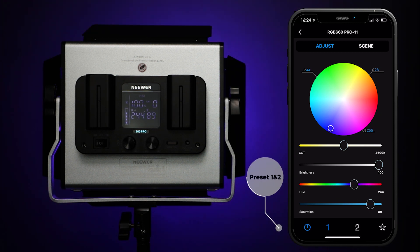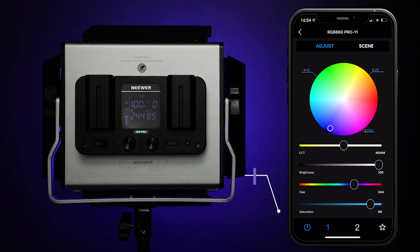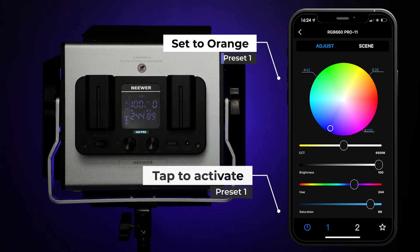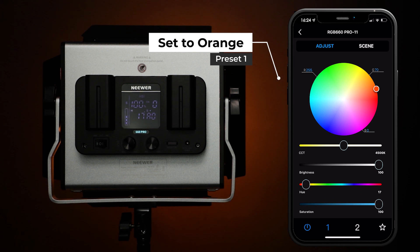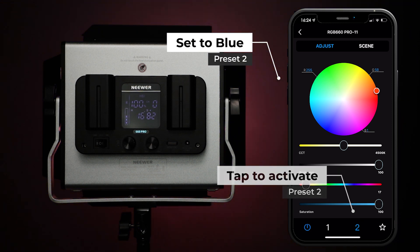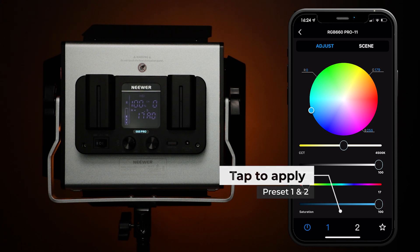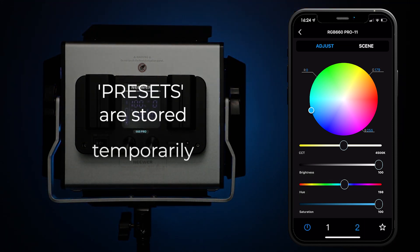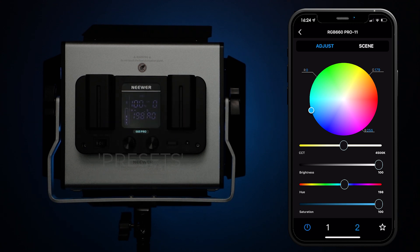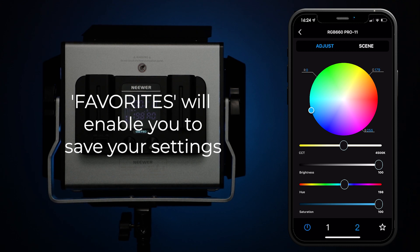Preset 1 and 2. This section can temporarily save preset configurations for two groups in order to give you an idea of how different light settings will change your scene. Simply tap 1 or 2 to activate and set the settings, then tap on the corresponding group for the light to automatically adjust to the saved configuration. Please note that these presets are saved temporarily whilst viewing the same interface and will change back to default settings if you jump to a different interface screen. Should you wish to save the setting permanently, please refer to the favorite function.